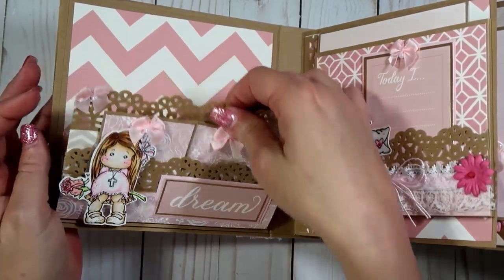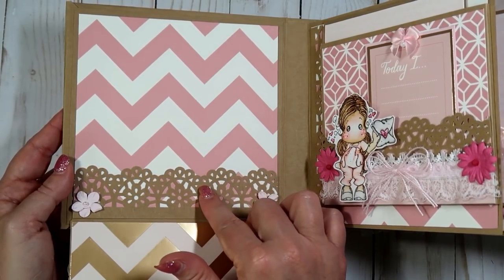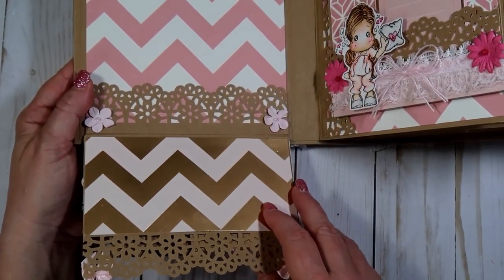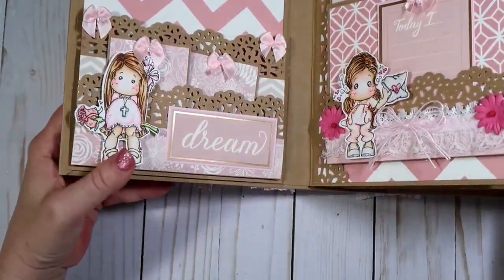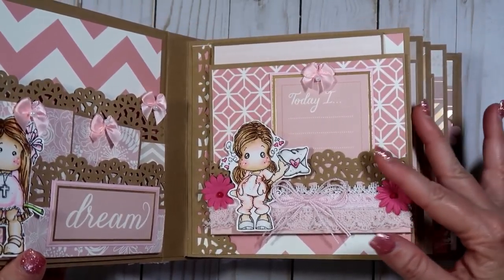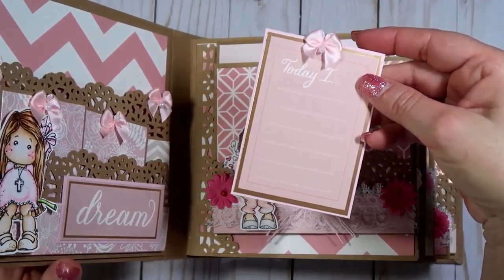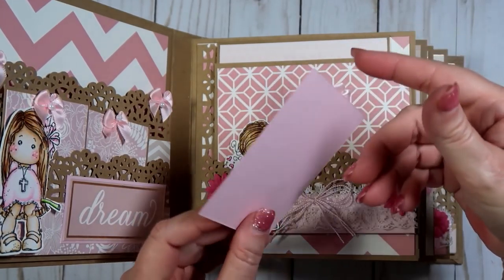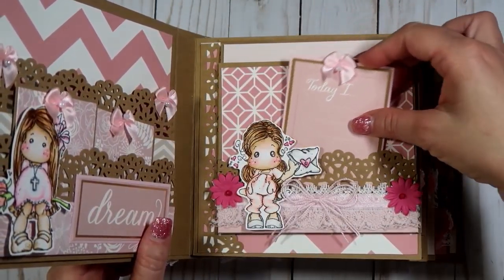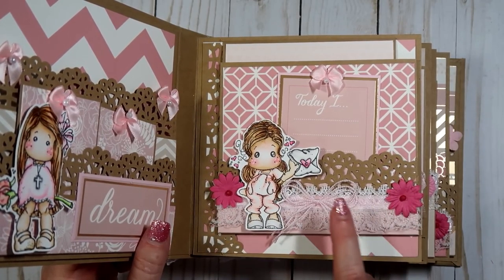This section flips down and she has a big place here, and this is also a little pocket she can put some pictures in. I have a couple flowers, and then down here there's another place for a picture or she could journal there. These are held with magnets. This one right here is a pocket page with a little bow. It says 'Today I' and you can list things there. I left the backs of the pages blank so she could journal if she wanted.